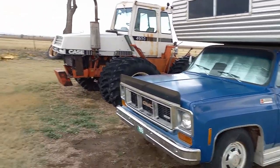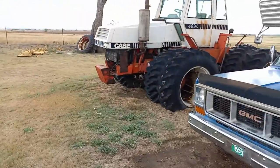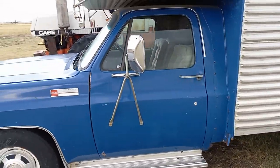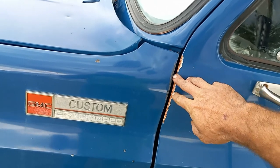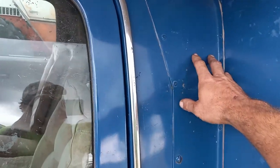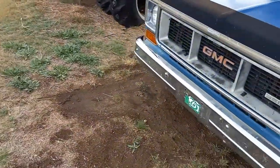We didn't actually buy it — I traded that little 8N Ford tractor for it, but the clutch went out so I've got to put a clutch in it for the old boy. Anyway, when we got this it had been sitting for about six years or so. We got it running and cleaned it up pretty nice. It was originally orange but somebody repainted it blue and did a pretty good job of it. They came in and cut the back of the cab out and built the camper onto it, riveted everything in — did a really nice job.